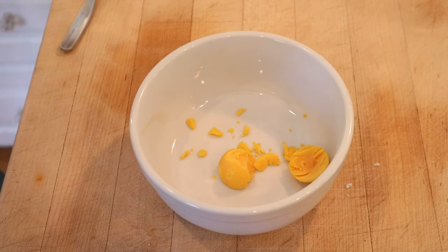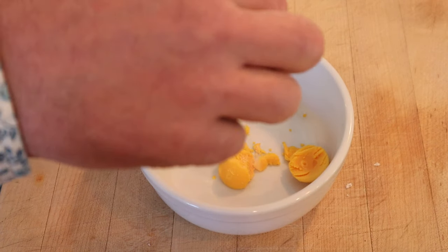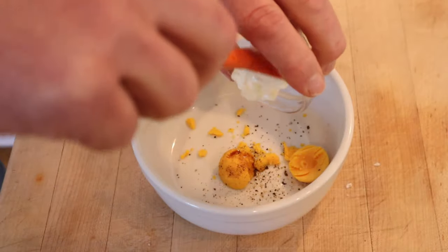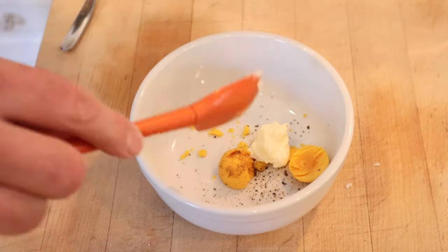Now in 1937, this is the recipe for deviled eggs, so don't at me bro. Egg yolk, salt, pepper, a few drops of Worcestershire, and mayonnaise. And no, there are no amounts given on any of this.